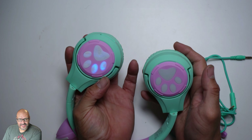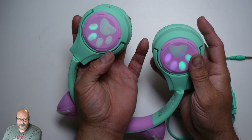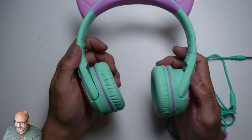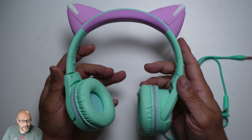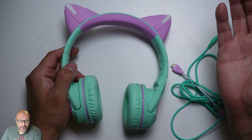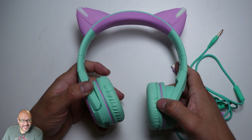It lights up on both ends — beautiful little LED lights in the background. It's not a bad device; it's perfect for kids and great to take on the road. They include a charging cable — a Type-C connection — and the headset itself.